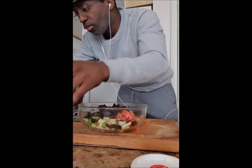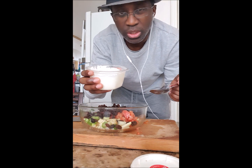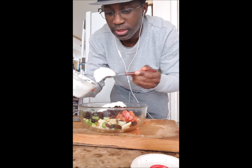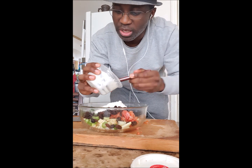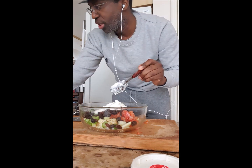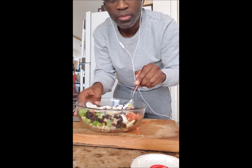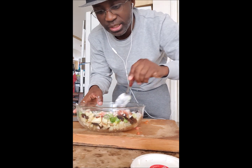Then we have the yogurt. You can add a bit of mayonnaise too, but I'm just going to reduce the fat. One spoon, two — let's just put the whole thing. You can do it according to your own taste. I love Greek yogurt so I'm just trying to be generous with it. Look at the colors in this already!